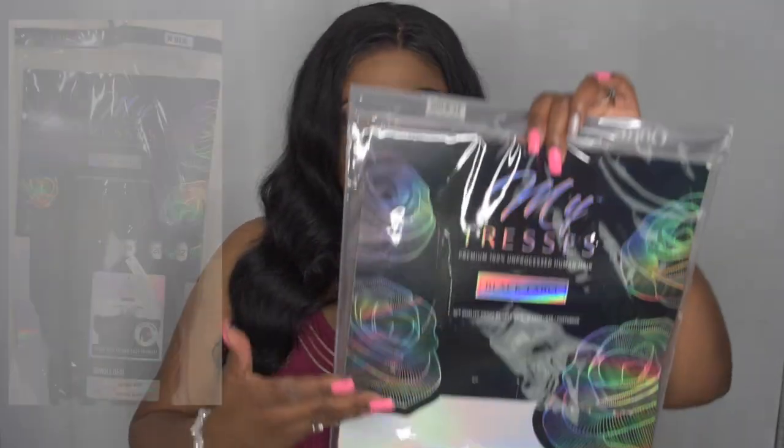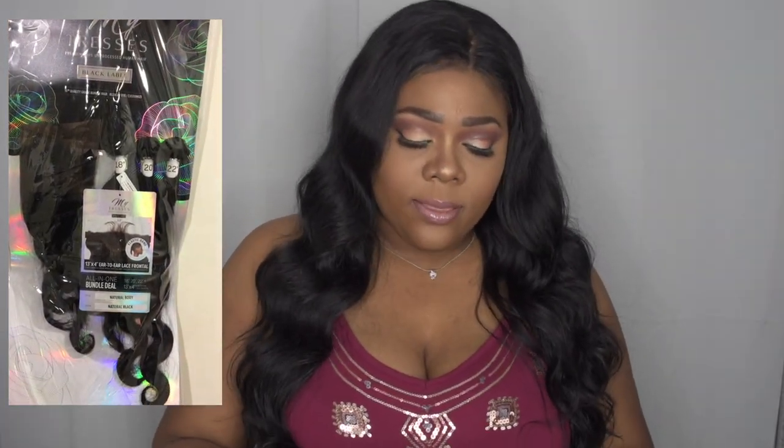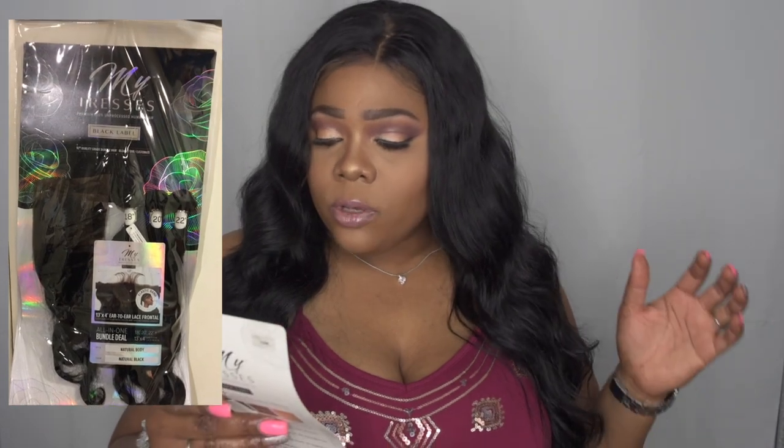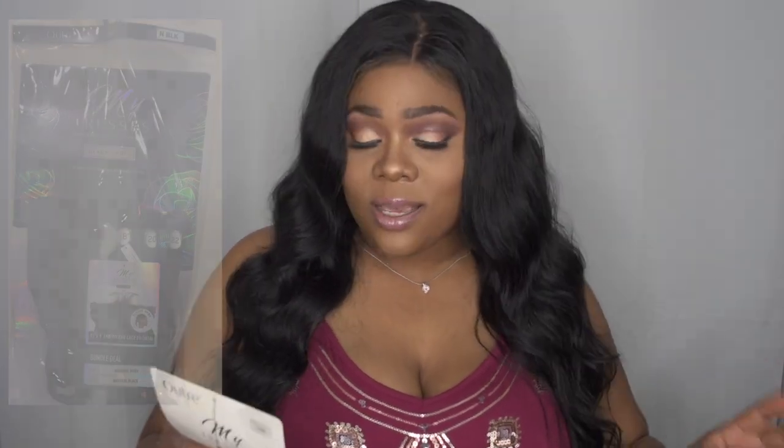This video is a collaboration with Sam's Beauty, and they sent me My Tresses Premium 100% unprocessed human hair — Black Label by Outre. I absolutely love the concept behind this because it comes with the elastic band already included, so it takes out the work of figuring out where to apply the elastic band. This is their 13 by 4 frontal.